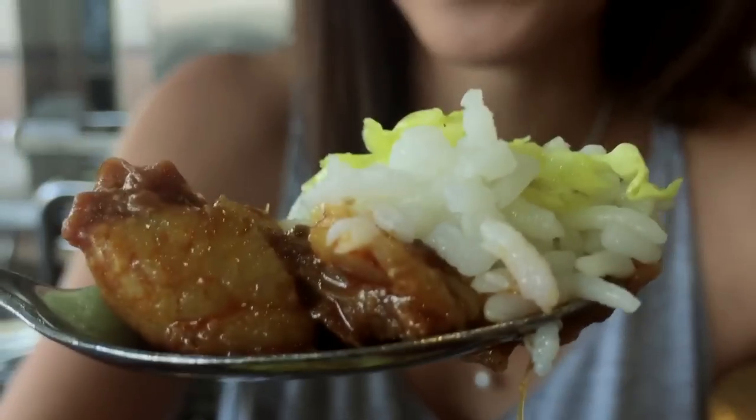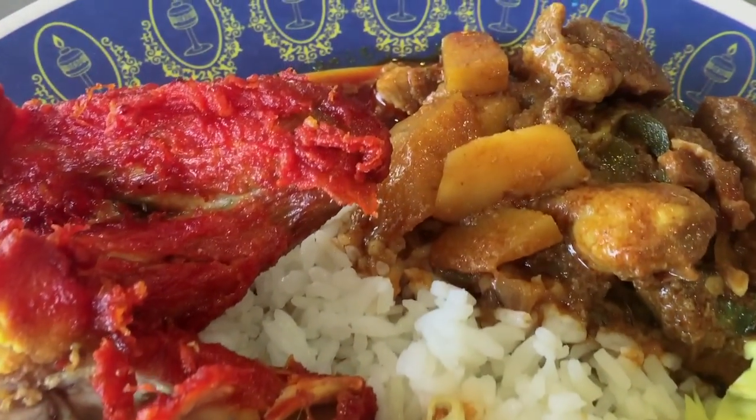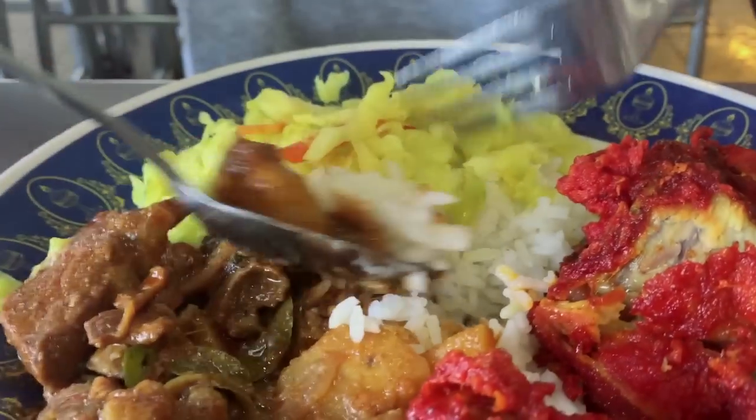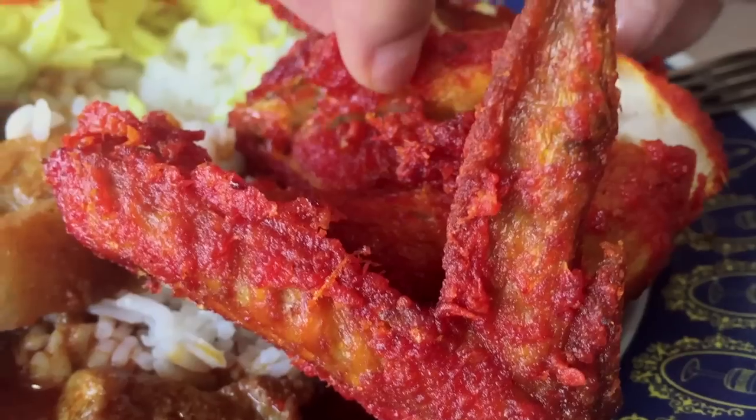The beauty of nasi kanda is when you can combine everything together on a plate and in a mouthful. This beautiful texture, the crunch, and it just ties up the whole mutton curry and rice combination.